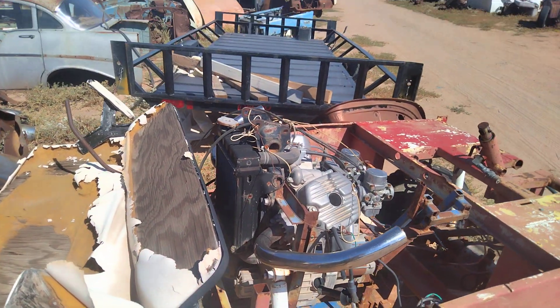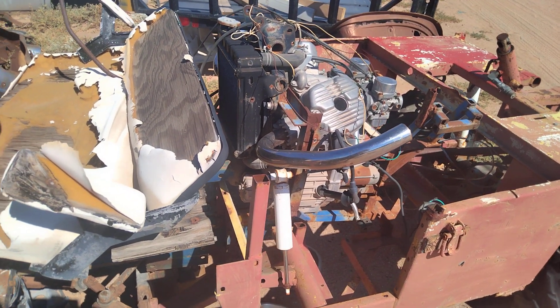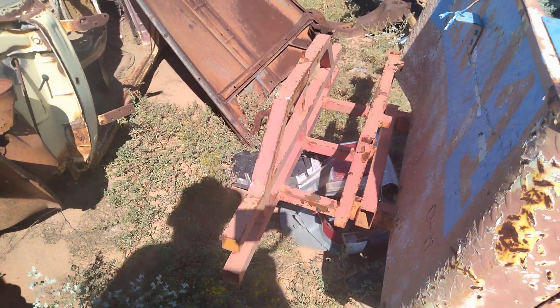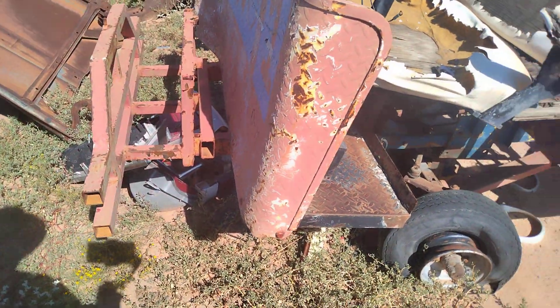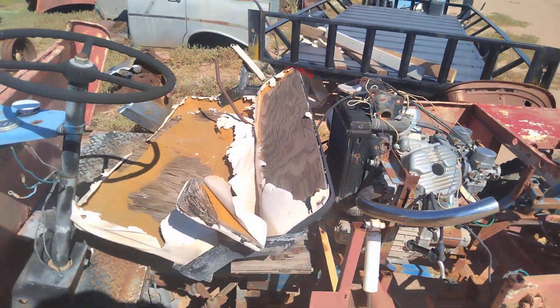Silverwing. Honda Silverwing had a 500 twin on it. That looks very much like that did, although this is definitely not a Honda. I don't know what the hell that is. This auto is something fun to take a quick video of.